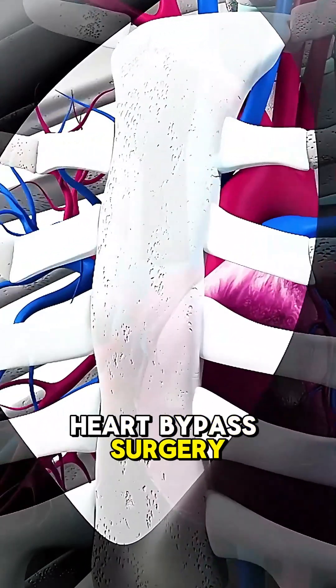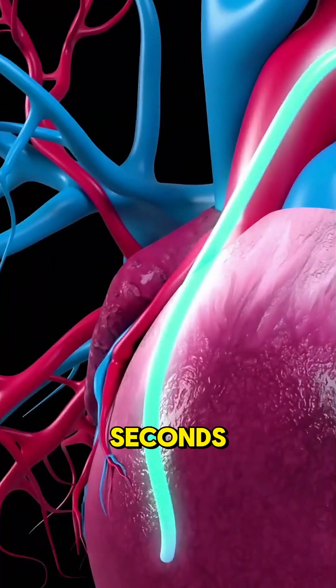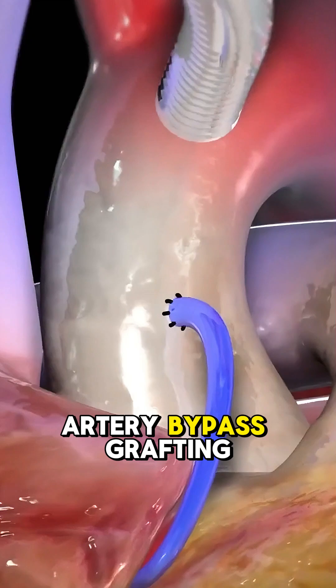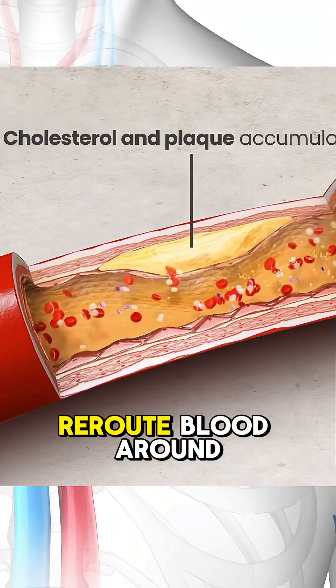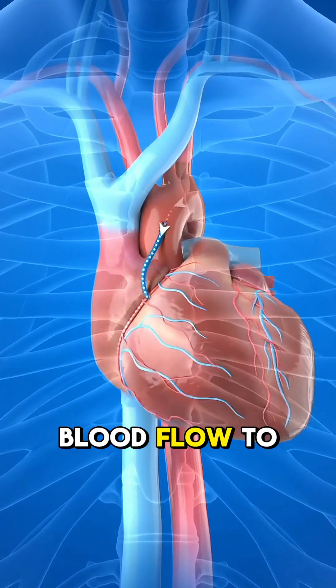Ever wondered how heart bypass surgery is performed? Let's break it down in 70 seconds. Heart bypass surgery, also called coronary artery bypass grafting — CABG — is done to reroute blood around blocked arteries and restore proper blood flow to the heart.